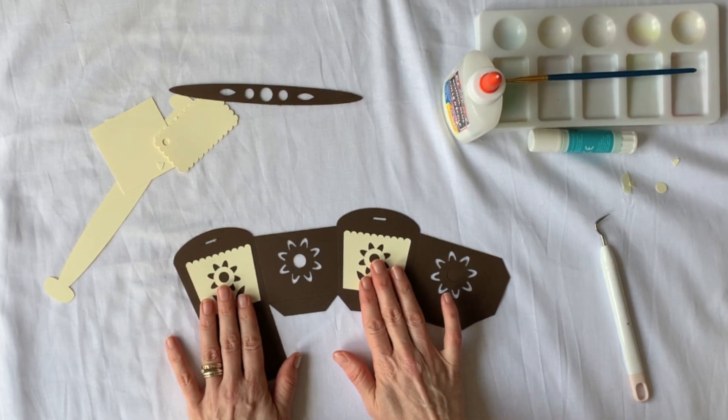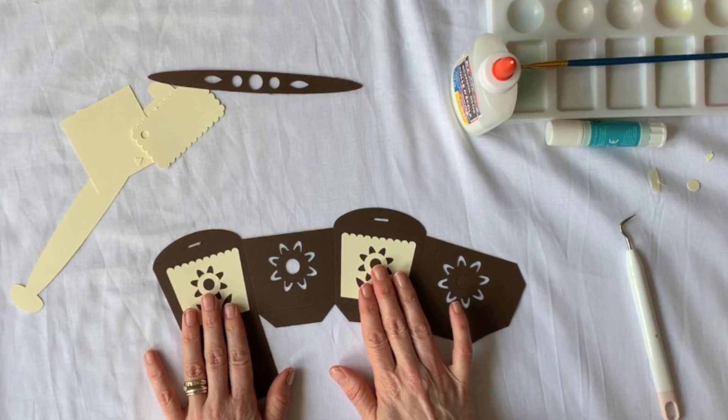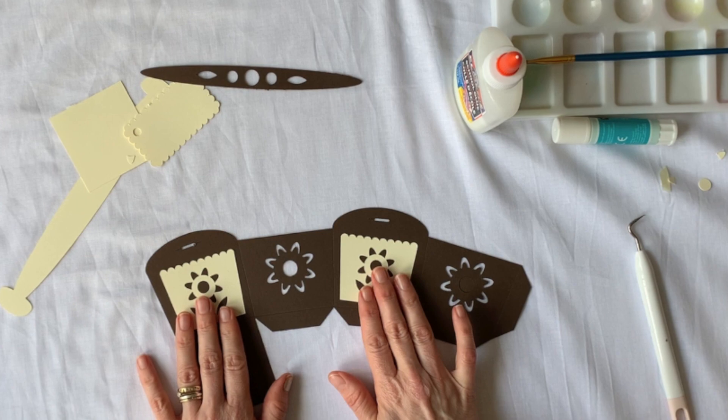For this project you'll need the cut out cardboard shapes, some glue that's suitable for gluing together cardboard, and a bit of ribbon or string to attach the gift tag.